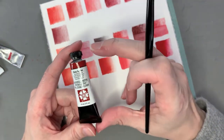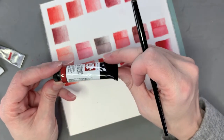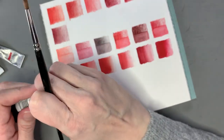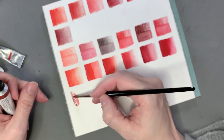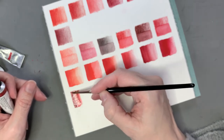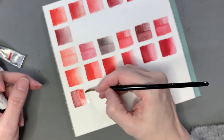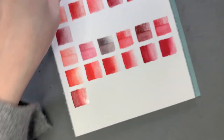Next is a Daniel Smith — Deep Scarlet, Pigment Red 175 — another color I really love. I discovered Daniel Smith not too long before COVID, maybe late 2018 or 2019, and I'm really glad I did. I love their pigments and their watercolors. They even make oil paints — I had to go down to Seattle to buy them because we can't get them in Canada. This is a nice deep, blood red color.